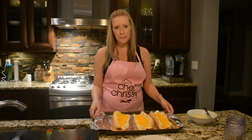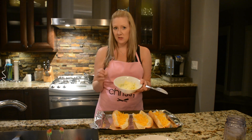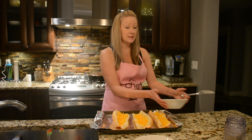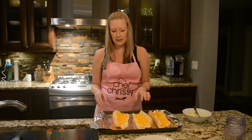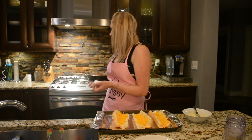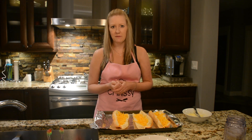Now I'm going to make my buns. I made homemade garlic butter with one stick of butter, five good-sized cloves of garlic, and some parsley. We've got some nice fresh hoagie buns sliced in half. I'll spread on the garlic butter, add shredded cheddar cheese, and broil in the oven for about five minutes until the cheese is melted and the buns get nice and crispy.